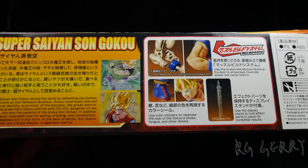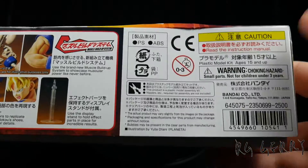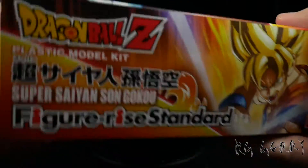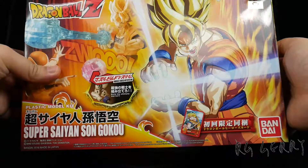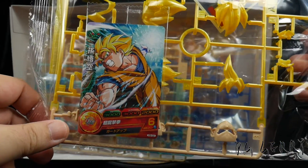I bought the kit already so no need to read over all the promotional features. The list price is 2,500 yen. Let's take a look at the other side — box art. Let's take a look at what's inside: multiple color runner plate A, and here's the bonus card.